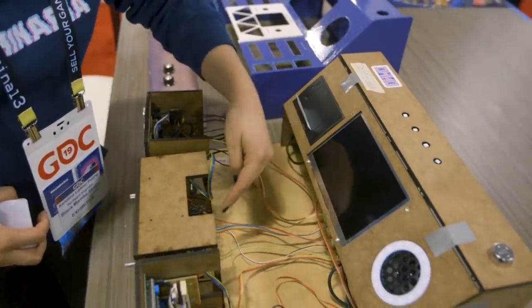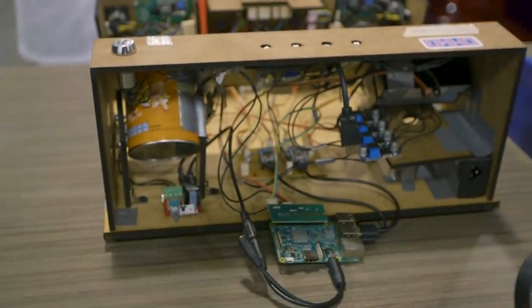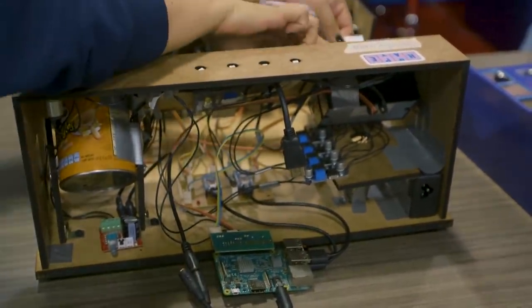Under the hood, is it a Raspberry Pi? Raspberry Pi and two Arduino Pro Micros. They're separated into modules — one module is controlled by the Raspberry Pi and two modules are controlled by the Pro Micros. The Pro Micros communicate to the Raspberry Pi. The game runs in Pygame and Python 3. Is the game available for people to play? On itch.io there's already a playable prototype downloadable for free, and it's open source — the machine is open source too. Everything is on GitHub and itch.io.